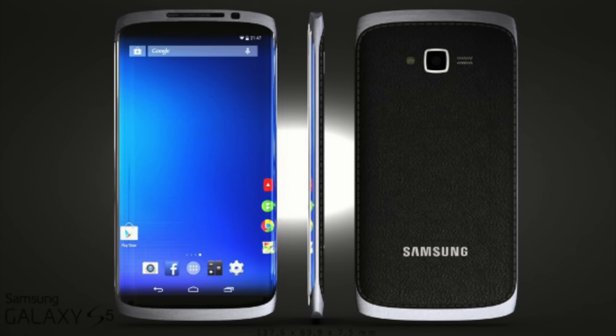Of course, later on we all learned that those leaks and rumors were actually accurate, but there were more prototypes of the Galaxy S6, not the S5. So we have to remember that it's still pretty early, and what we're seeing may be the S8, or maybe something they have planned later in the future. Keep that in mind.